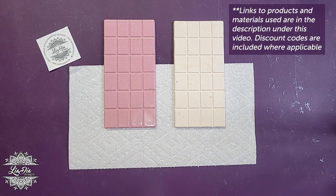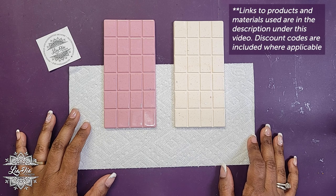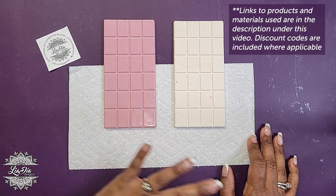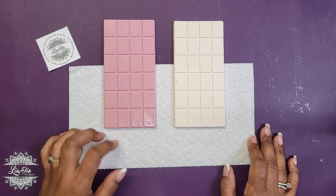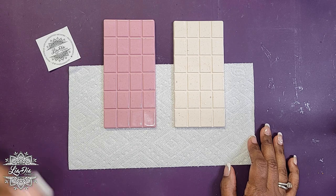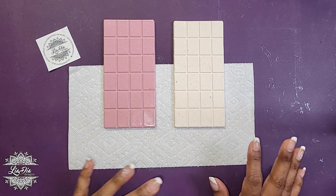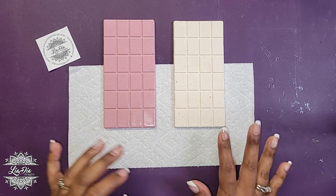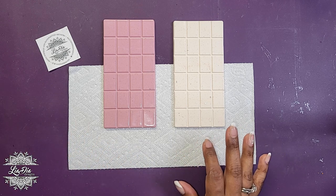And if you're pretty much anywhere on social media right now, I'm pretty sure you've seen the trend of decorating chocolate bars with all different kinds of things — sprinkles, icing, flowers, little characters, all different things. So I've been seeing that and I thought, wouldn't it be really cute to make something with resin? So this is just kind of the start of this project.